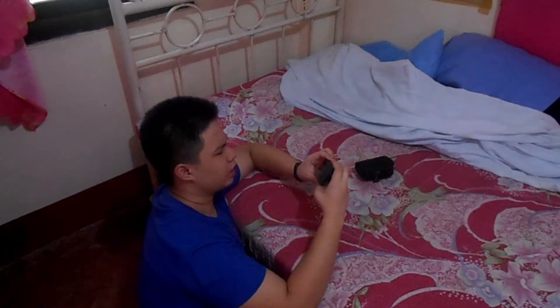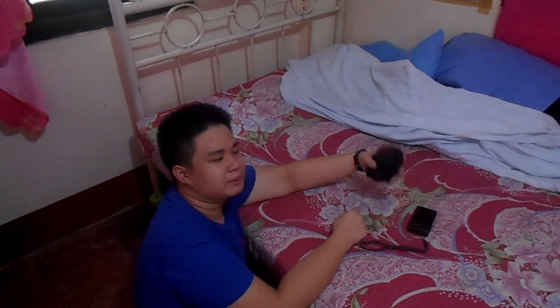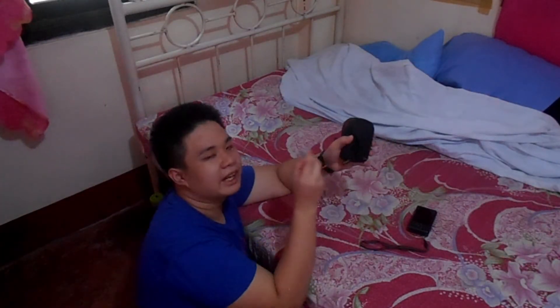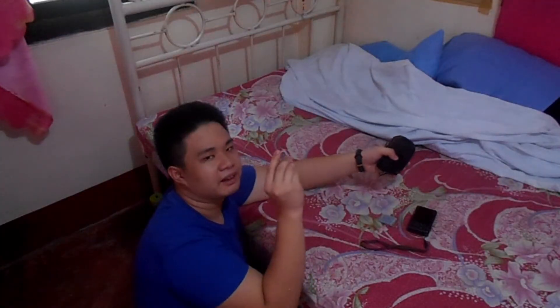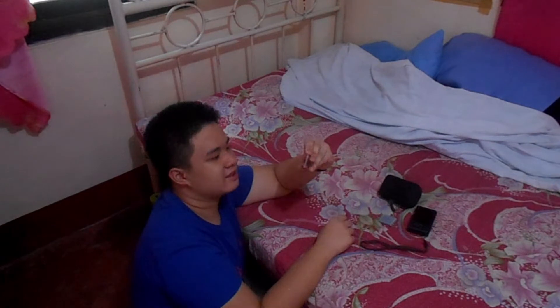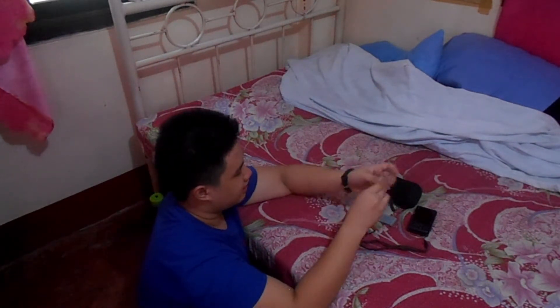So let's boot her up. What the? Why won't it boot up? Oh, it doesn't have any SD card or battery. So this baby bag has a small zipper. Let's see what's inside. Yup, here it is. We have the battery and the SD card, which has a case. And this is an 8GB SD card.